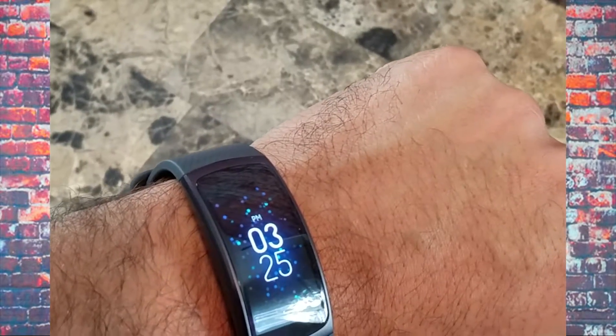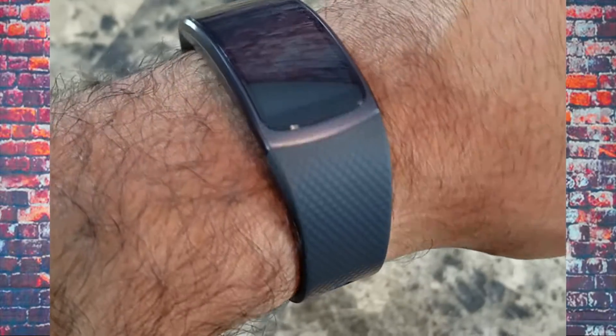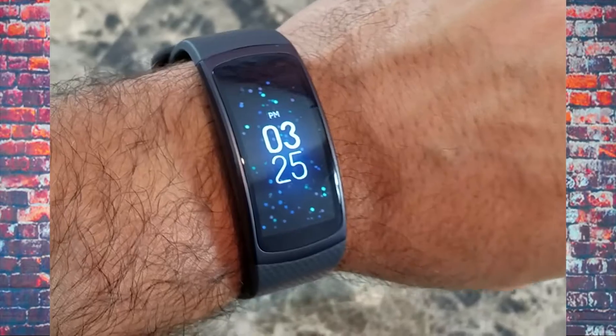The Samsung Gear Fit 2 is a nice, nifty watch. It's a little bigger but fits comfortably on your hand. The rubber band feels great. It has built-in GPS, all-day activity tracking, sleep monitoring, and you can play music on it. It has customizable wallpapers — some are free and others cost around 99 cents. Playing music does drain the battery quickly, as you'd expect with any device that's constantly in use.